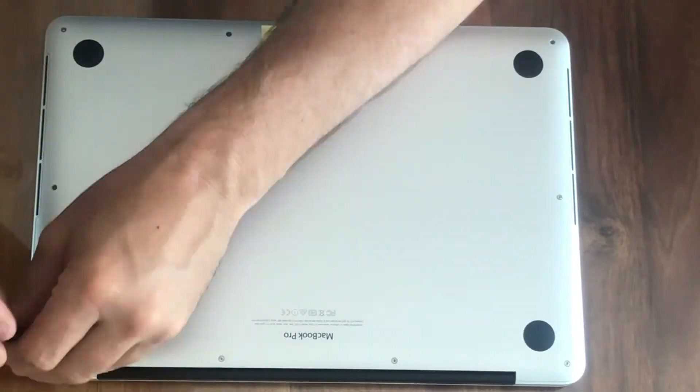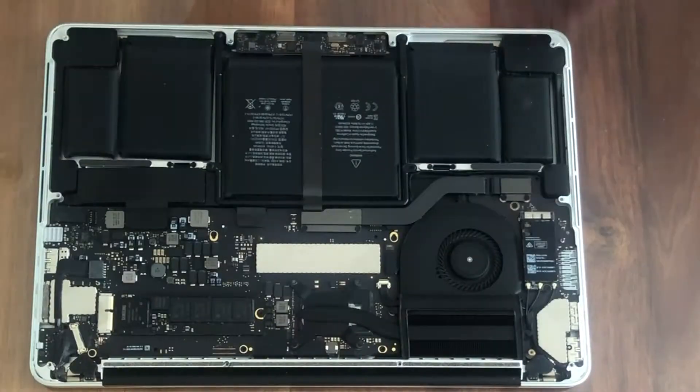So what I did was I opened it up and found that the end socket was actually slightly loose. The first time I was able to click it down, reseat the connector, and the MacBook Pro worked for about a week.